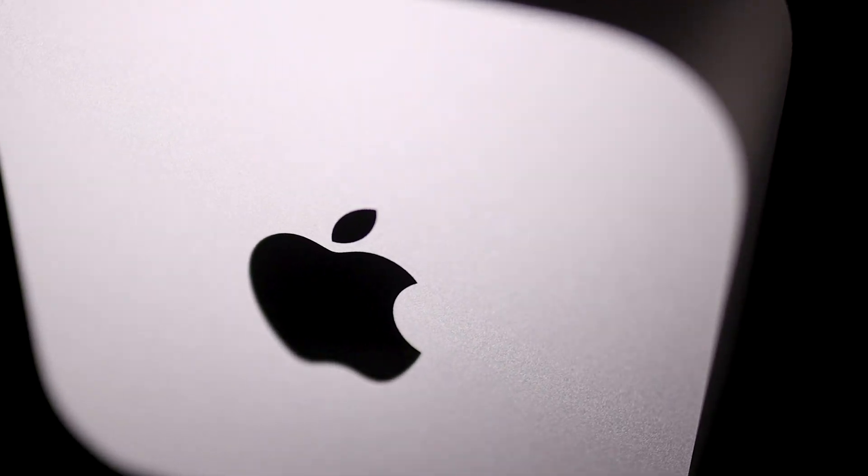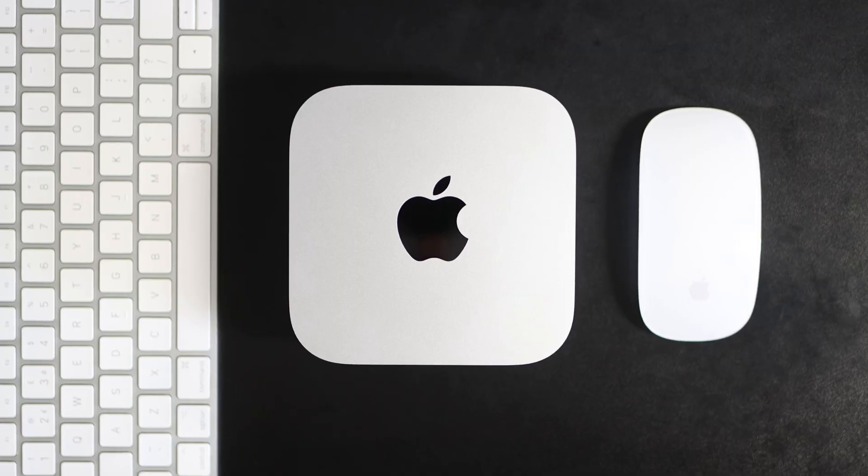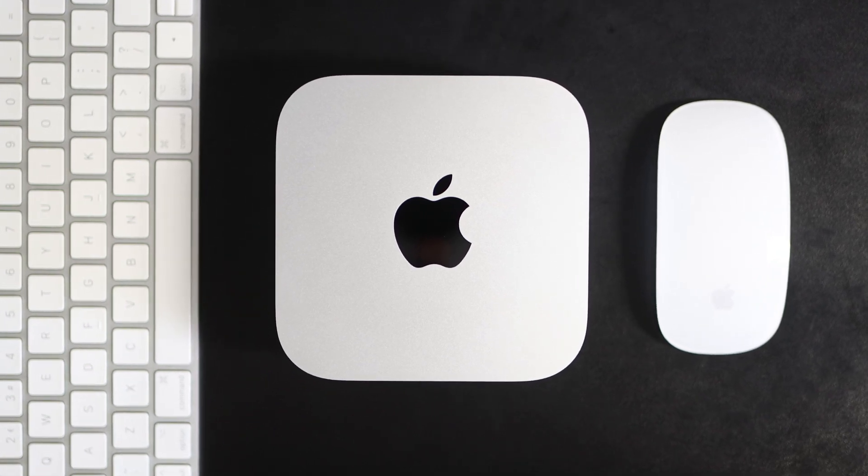Let me know in the comments what you think of the new Mac Mini M4 — would you upgrade? If you enjoyed the video and think I've earned it, please like, subscribe and hit the notification bell for more tech breakdowns and reviews. Catch you next time and thanks for watching.